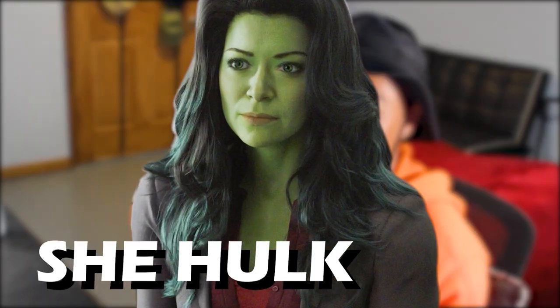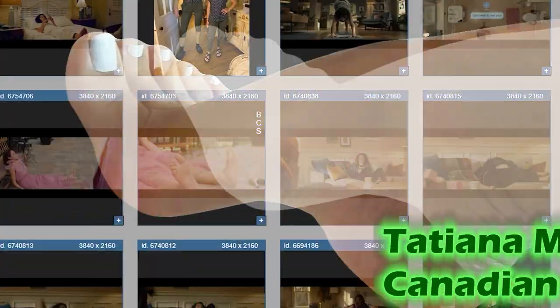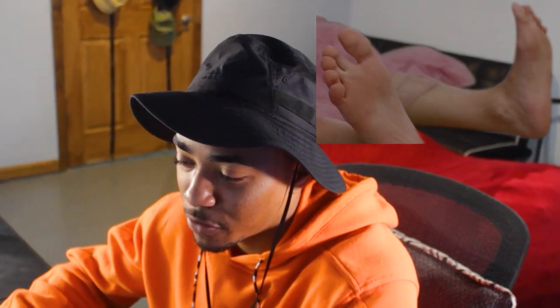Starting with Tatiana, the She-Hulk — let me know in the comments what you guys think of these marble feet. Tatiana Maslany's coming up first. We honestly got a new one right here. This could be a sole pick. Why don't we just go with the soles first? Right in front of us, might as well be with some good soles. I would say they are a bit above average.